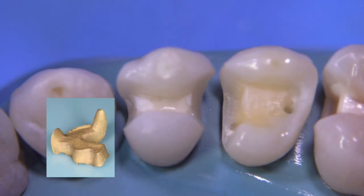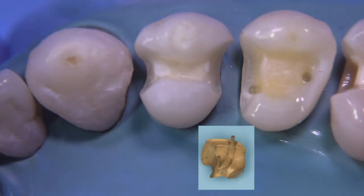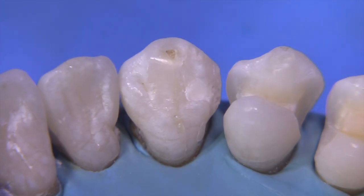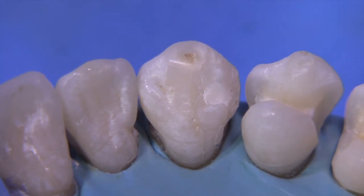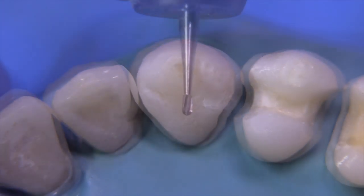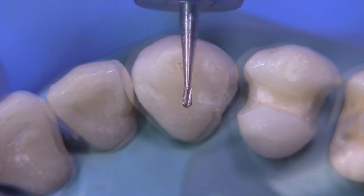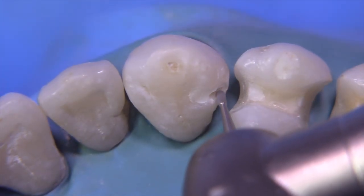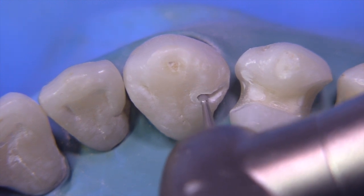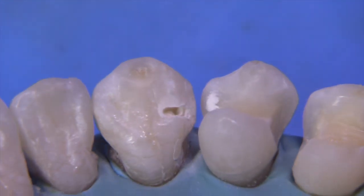We've done a couple of interesting preps like this hollow grind type prep here, and this pin-retained inlay over here. Today we're going to do something equally interesting that involves the use of a pin as well — a DL on this canine. We're going to start with the 330 burr to create our little slit, which we find very helpful to get the adequate depth for optimal resistance and retention form.